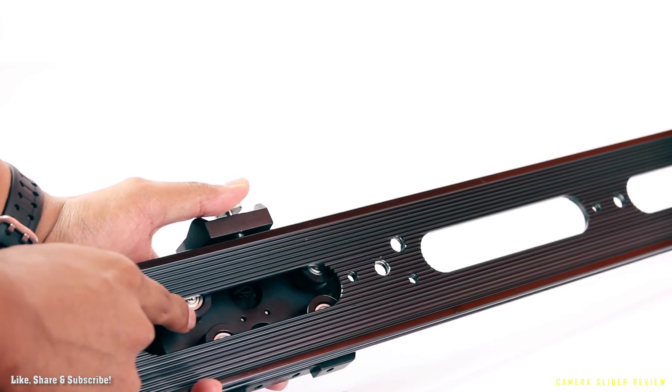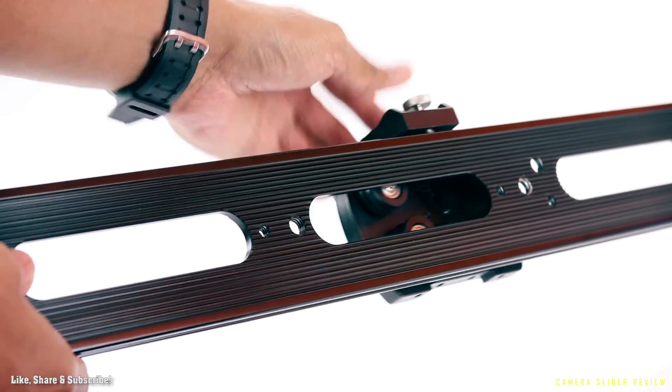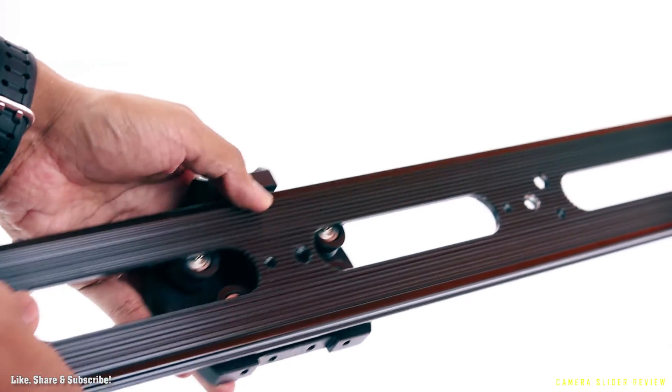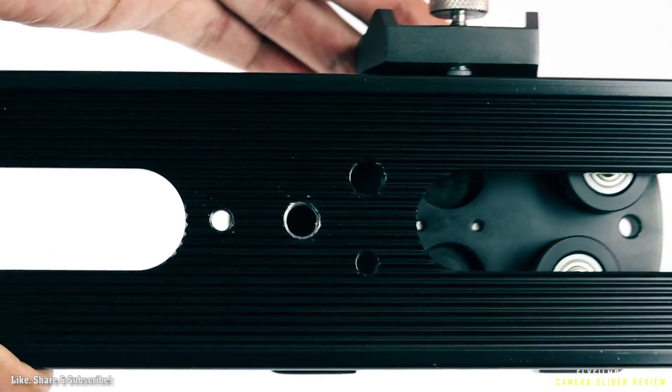What's cool about this slider is that it has a real roller bearing system. The nylon bearings rolling on the rails give smooth and fluid movement, reducing any hiccups or jerks. So the next time you buy a slider, make sure it has a roller bearing system.